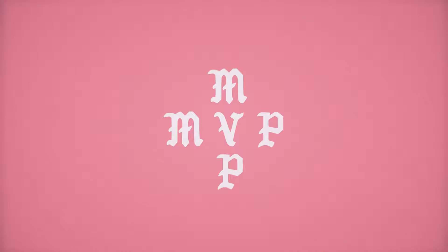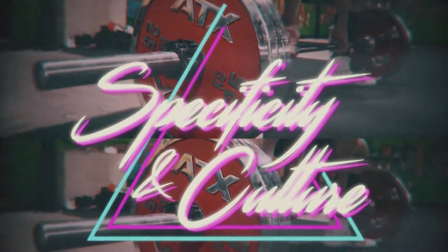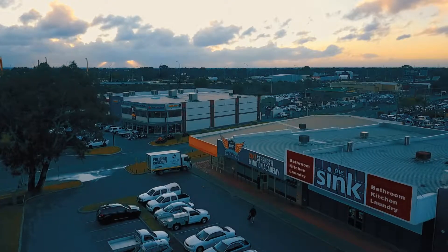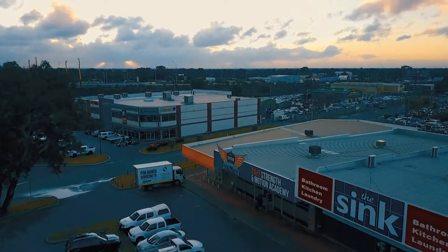Pressure's on with Josh here. What's going on guys? Welcome to the video. Welcome to the amazing facilities here down at SMA, Strength and Motion Academy down in Midland, brought to you by good mates Josh and Navar. Just taking a little bit of time today to have a chat to you about specificity in your training and a little bit about how important culture is for your training and your mindset when you train.